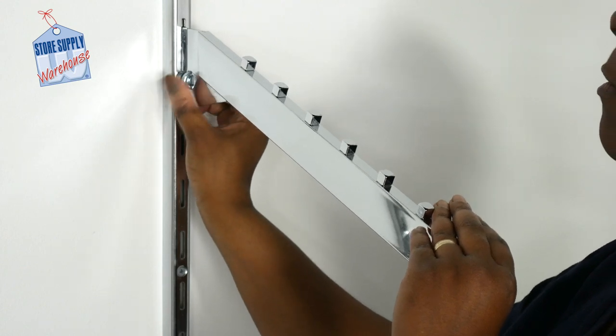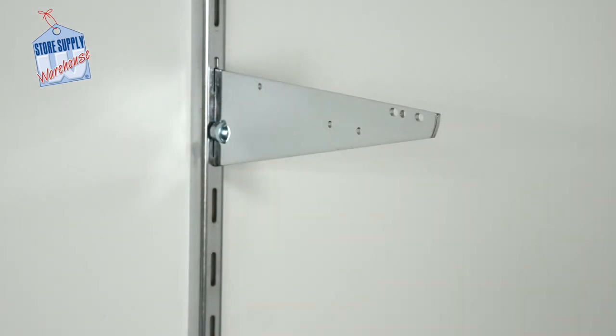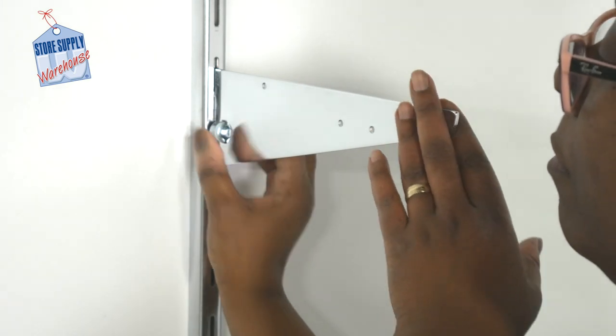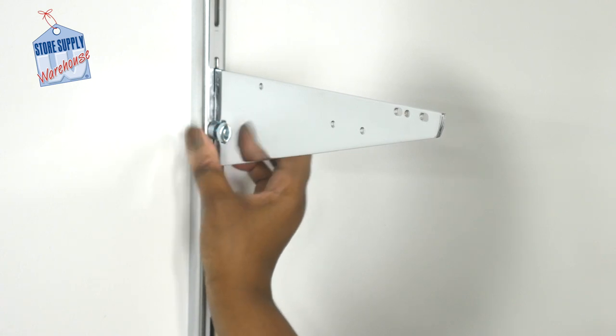These brackets easily lock into place by turning counterclockwise for heavy-duty standards. Our knife brackets are offered in 10, 12, and 14 inch length options. The length of the bracket should represent the depth of the shelving that you will be placing onto the bracket. Knife brackets can handle any type of shelf, be it glass, wood, or wood composite. These shelves do not have a lip on the front of the bracket. These brackets easily lock into place by turning counterclockwise for heavy-duty standards.